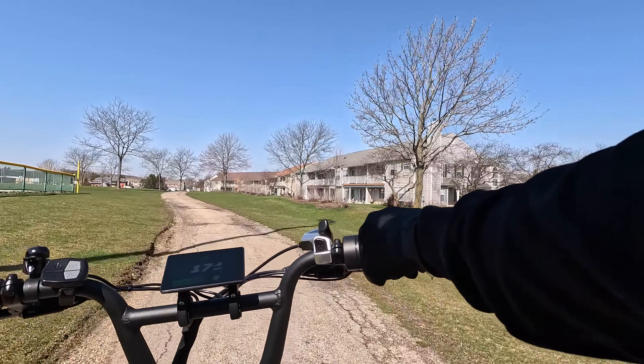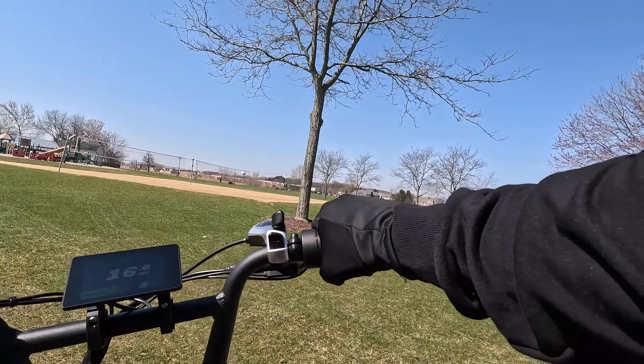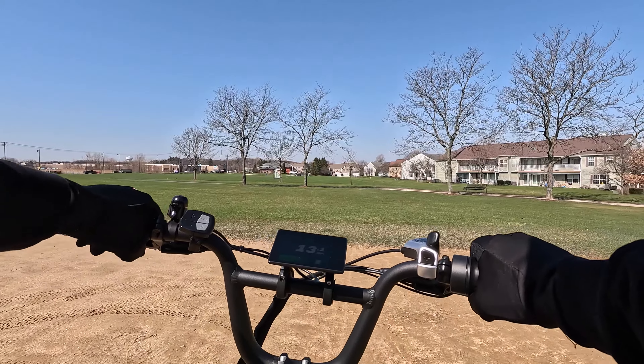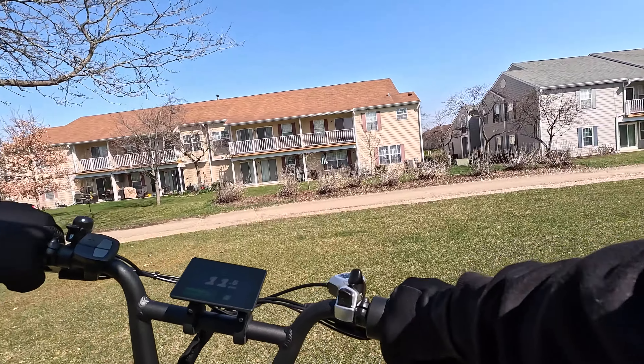I'm going to take it on the grassy area here and into the sand. Not bad — handled that with no problems.